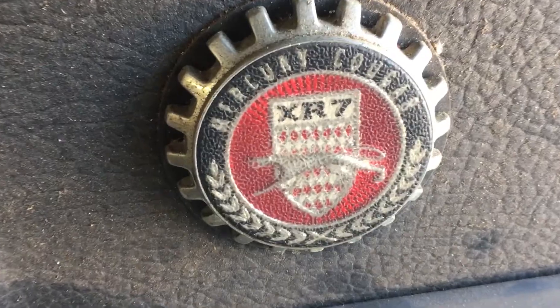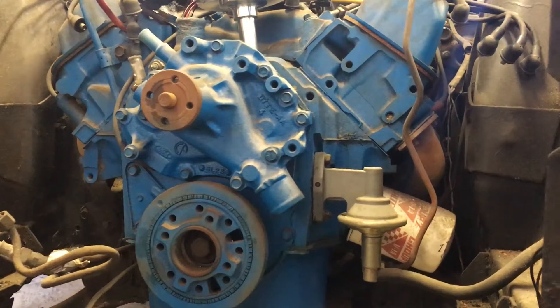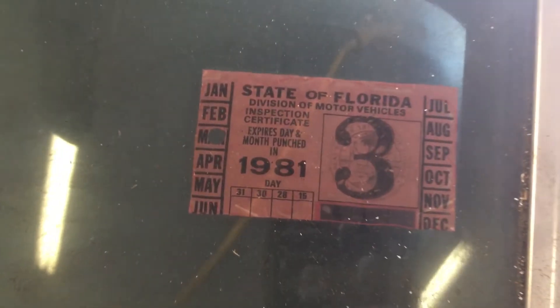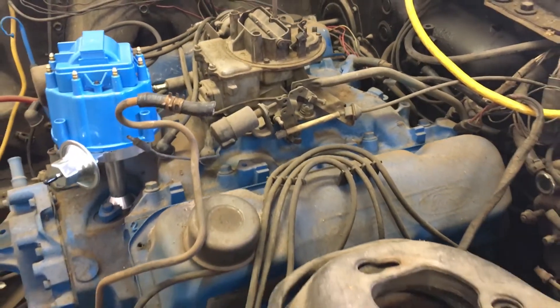He got it in the garage, started taking it apart, and then life happens. It was half disassembled in the 80s. The 351 Cleveland in it was freshly rebuilt in the early 80s. It was dropped in and ran maybe two or three times. They had problems getting it timed with the distributor.